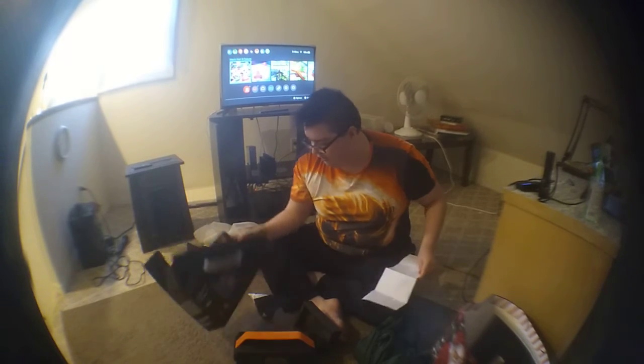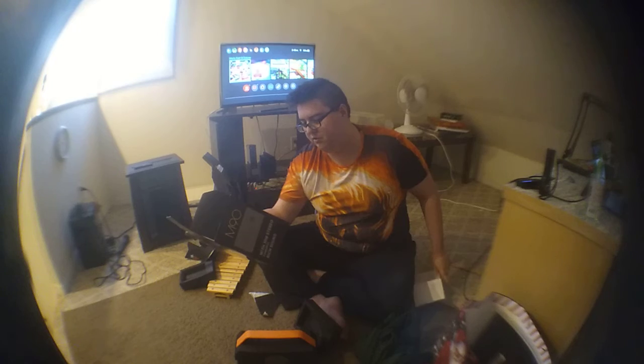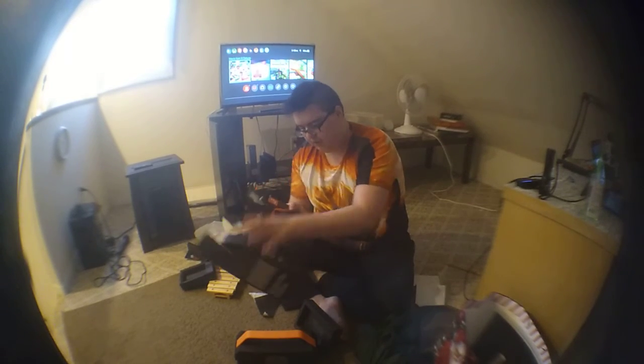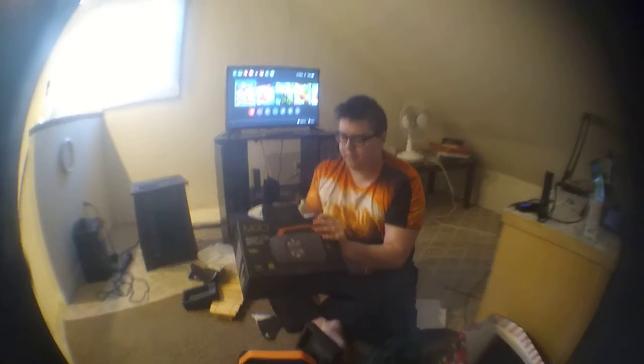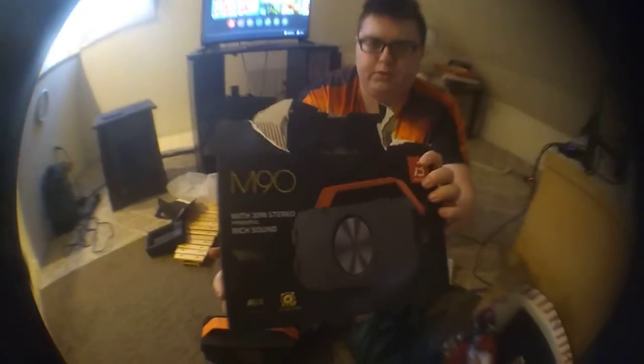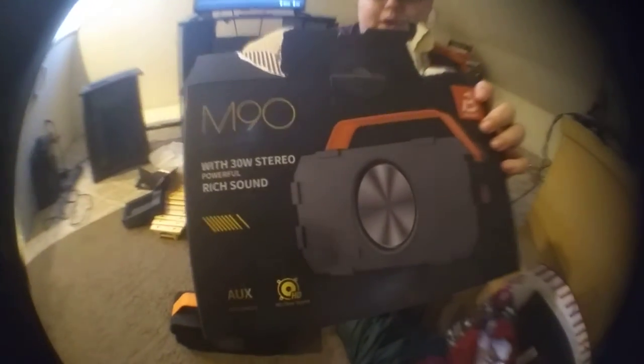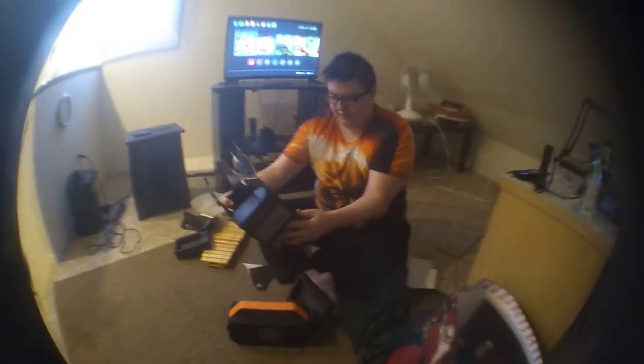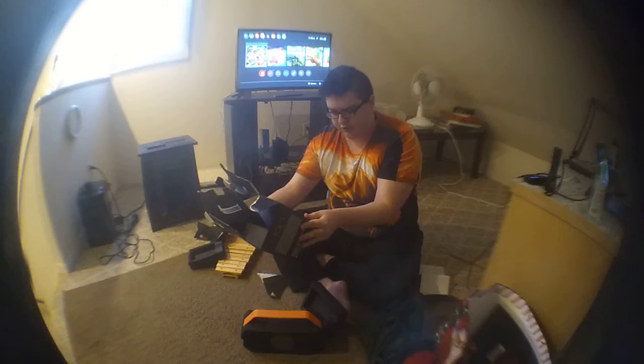By the way guys, if you want this Bluetooth speaker, it is right here — cameraman, make sure they can see what the Bluetooth is if they want to buy it. Thank you guys so much for watching. Make sure you hit the like button, make sure you subscribe, hit that notification bell so you never miss a single Banyard video, and I'll see you guys in the next video. Peace!